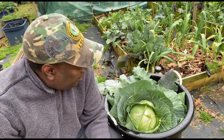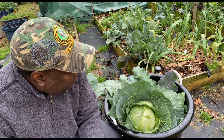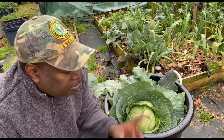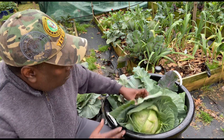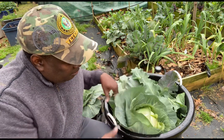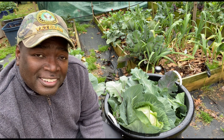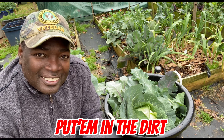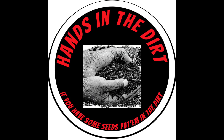Alright y'all, this is Stacy from Hands in the Dirt. You can see we filled up this 17-gallon tote with greens. I still got a lot of greens to pick — collard greens and stuff over there, some more over here — but this is going to get us for now. We also got a head of cabbage, probably eat that tonight. Remember, if you have some seeds, stop playing — put them in the dirt!